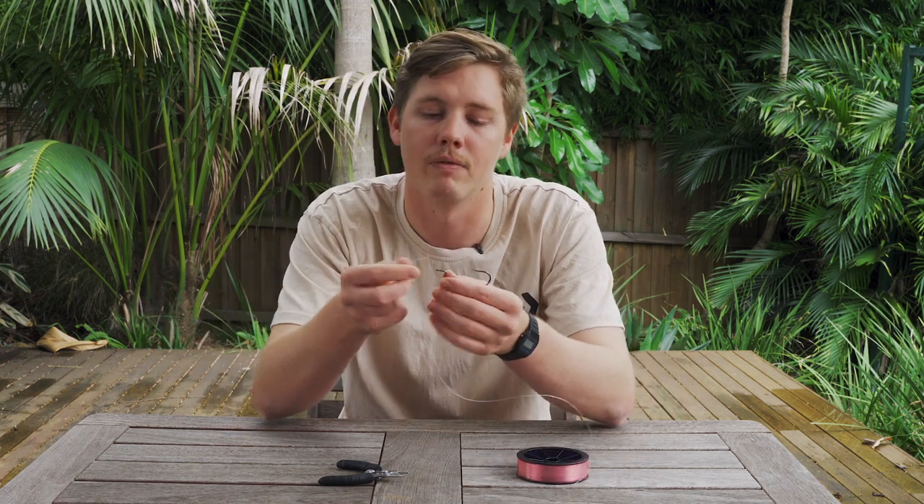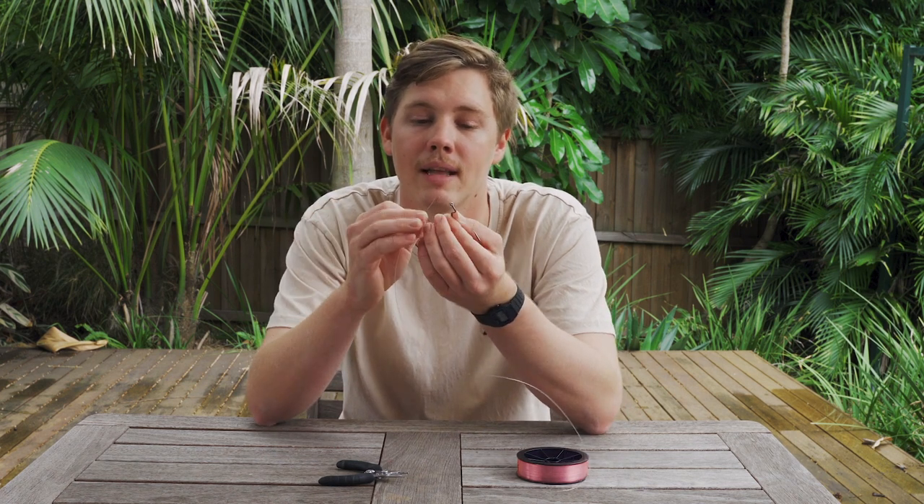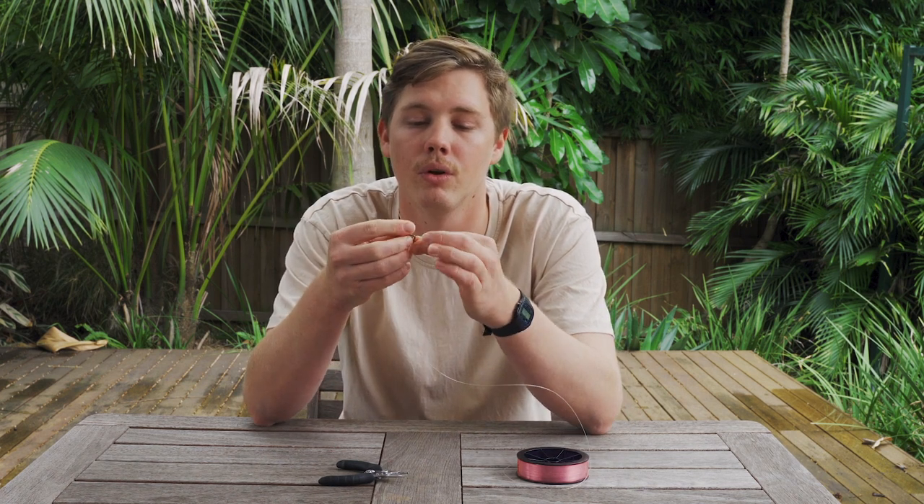First off we'll start with the blood knot. I'm going to be using some 50 pound today just so it's a bit easier to see, and just a big worm hook. So we've got our main line and we've got our hook with the eye there, so we're going to take that and go through the eye of the hook. I generally come through from the bottom, but with this knot it doesn't really matter whether you go through the top or the bottom.